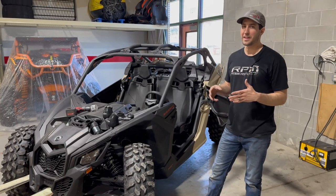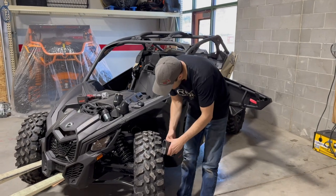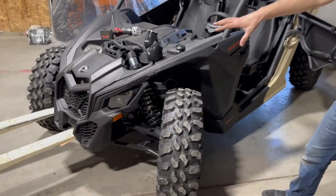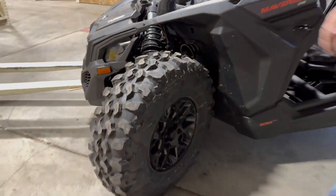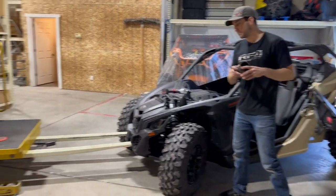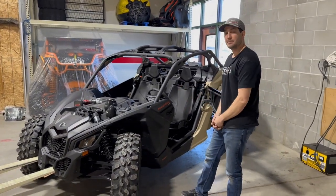One thing we get a lot of questions about: 'the tire's gonna hit it.' It doesn't matter if the tire hits it — it's just going to push off. This is a 64-inch X3 with it mounted and this is completely compressed suspension, all the way bottomed out. You've got plenty of room there. You're actually going to hit the firewall and the plastic with the tire before you hit the ram air tube. That's our RPM cooler kit — go snag yourself one.